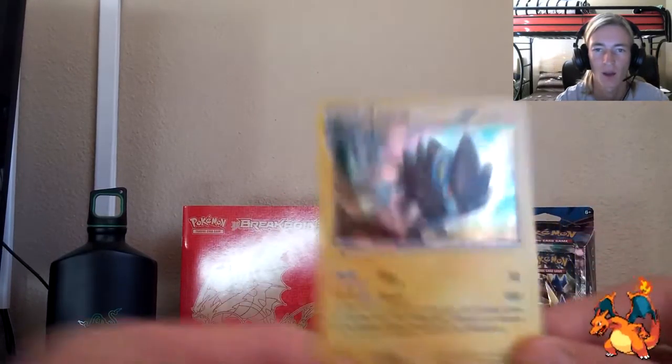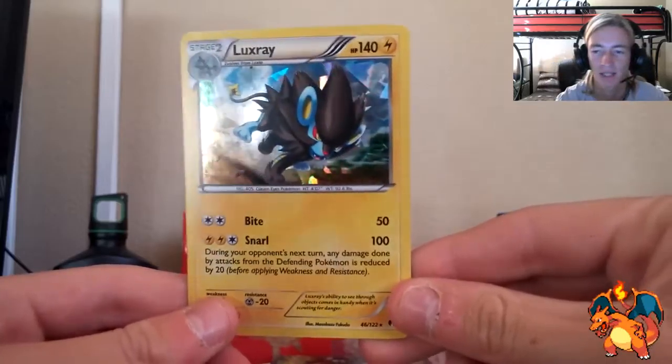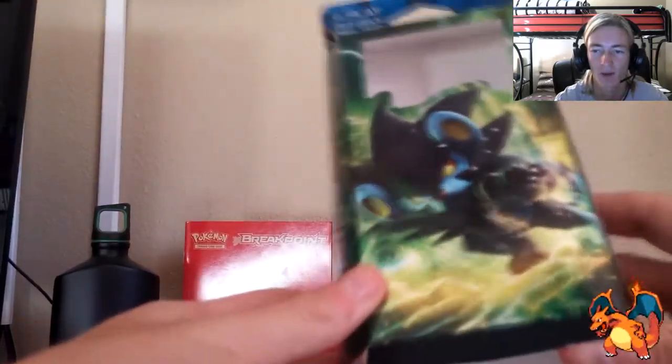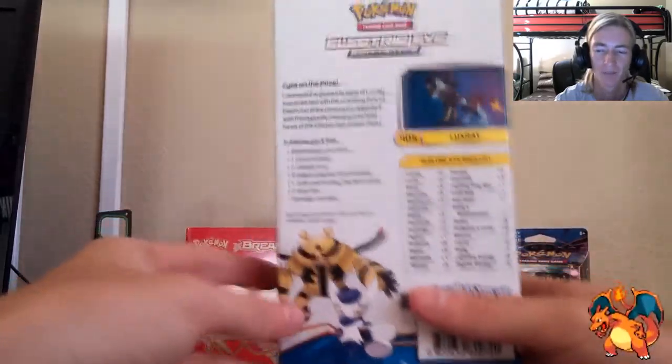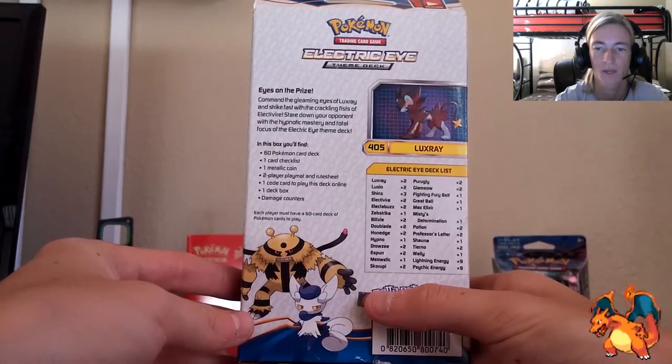But this is the main quality of them all: the hollow form Luxray. I'm very happy I got these decks. Let me know which theme deck you guys are most stoked about — are you most stoked about the Electric Eye theme deck with that little Luxray on the front, or are you most stoked about that Wave Slasher back there with the Greninja?